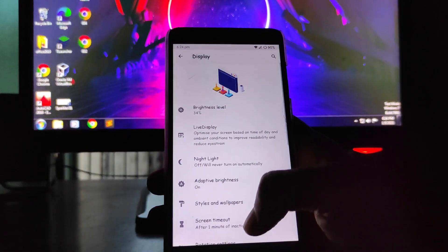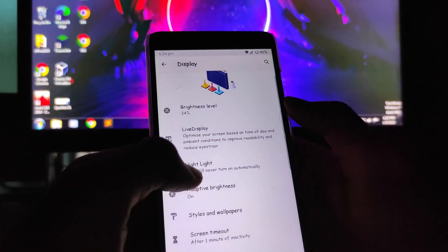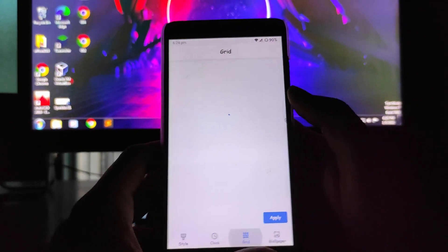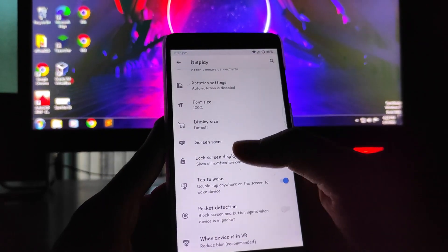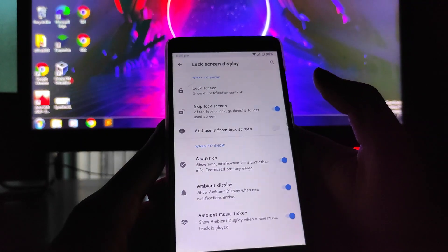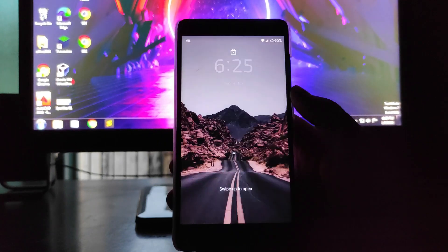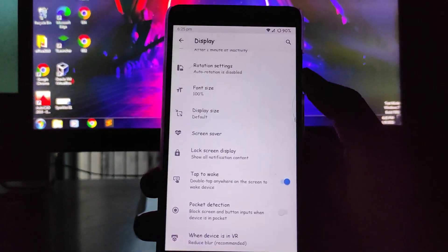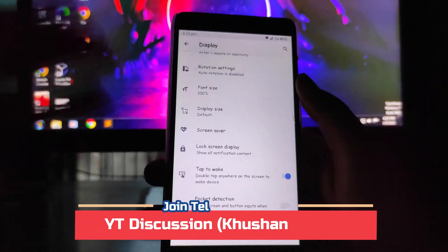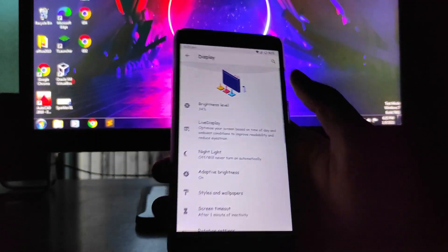Moving forward to display settings — the UI looks great with live display, adaptive brightness, clock styles, grid styles, and wallpapers all available. Always-on display is working absolutely fine, ambient display is working, and ambient music ticker is also there. There are so many features in this ROM — it's a full feature-rich ROM. You also get pocket detection, which is great.